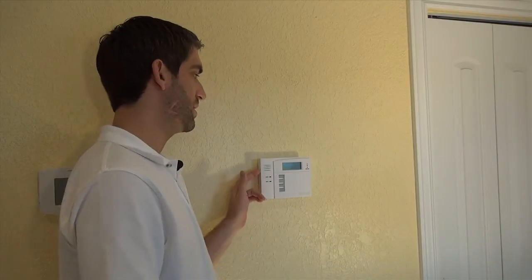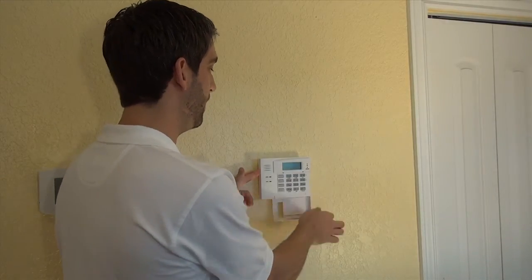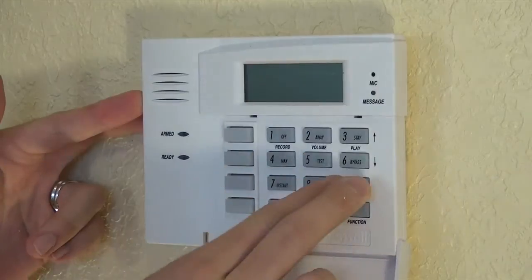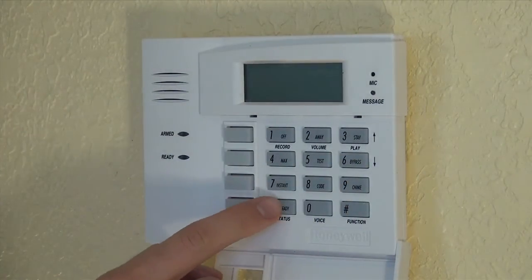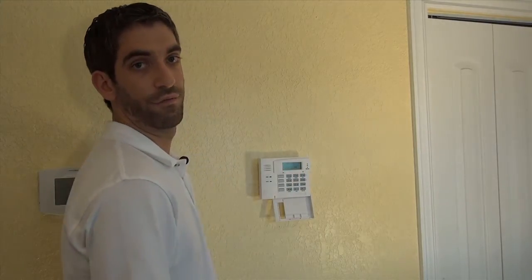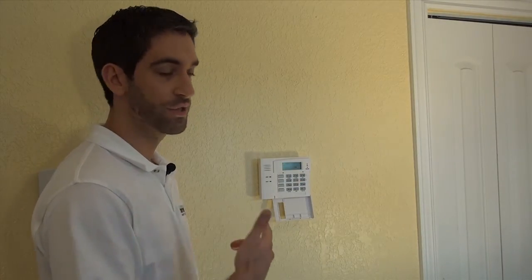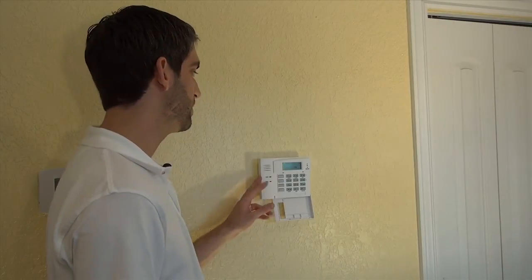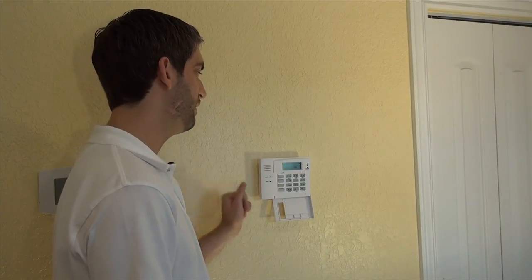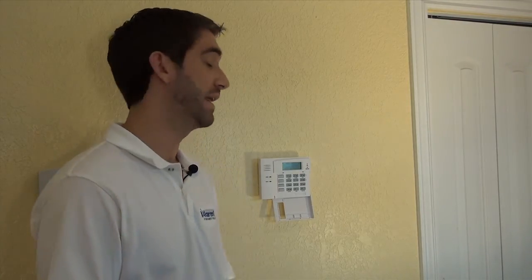One disadvantage of the sleep mode to preserve battery is that this keypad will not wake up by pressing a button as you would expect. The only way to wake it up is to press and hold the star key. Voice turns on, shows AC in the corner indicating it has power, shows chime because we have chime mode on. If a door would open, it would chime. But as soon as we let it go for roughly 15 seconds, the screen will time out and no button presses will do anything.